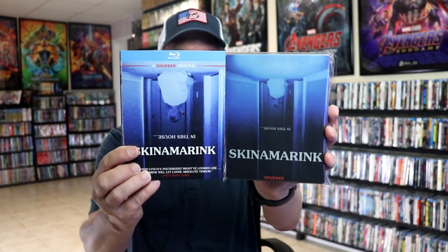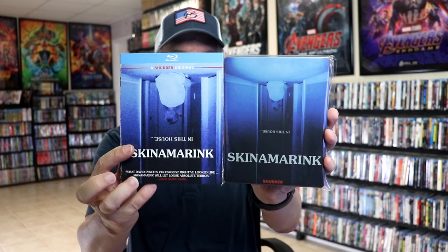I've also got the slipcover edition. Pretty much the same artwork, just a little bit different. But happy to have these in the collection.